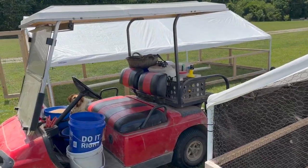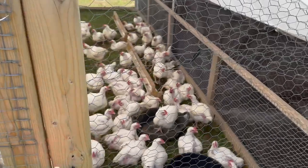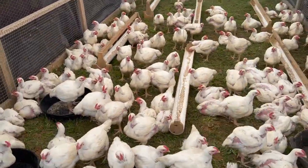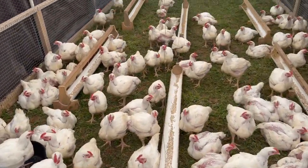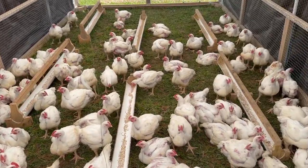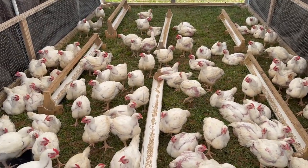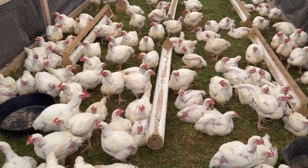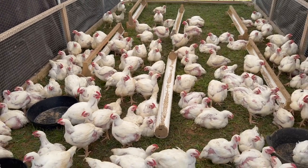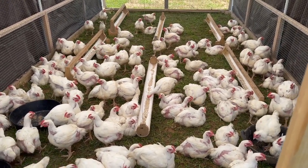We're going to do our afternoon feed - that should help. Here are the birds. I'm not positive how many there are. I know we've had a couple of losses, but we want to separate them out a little bit just to give them some more room. So we're going to grab at least 70 of them. We'll get everybody fed and watered for the afternoon chores. Jamie and I will start grabbing birds and putting them in the new spot.